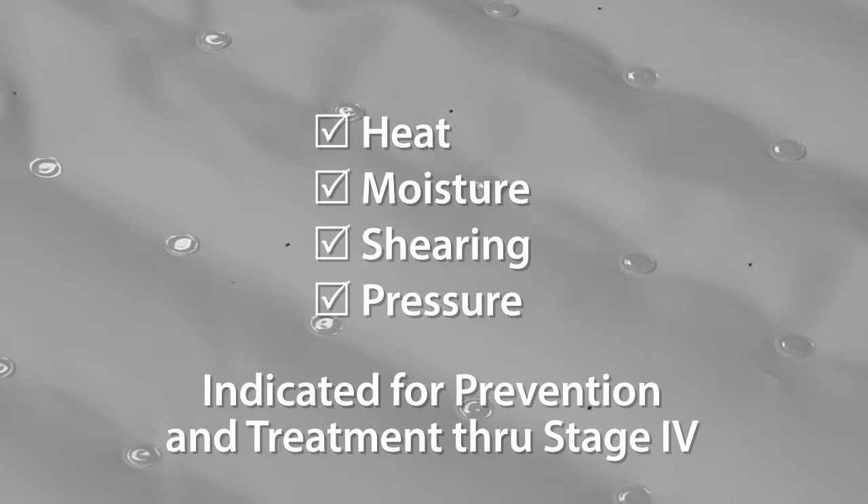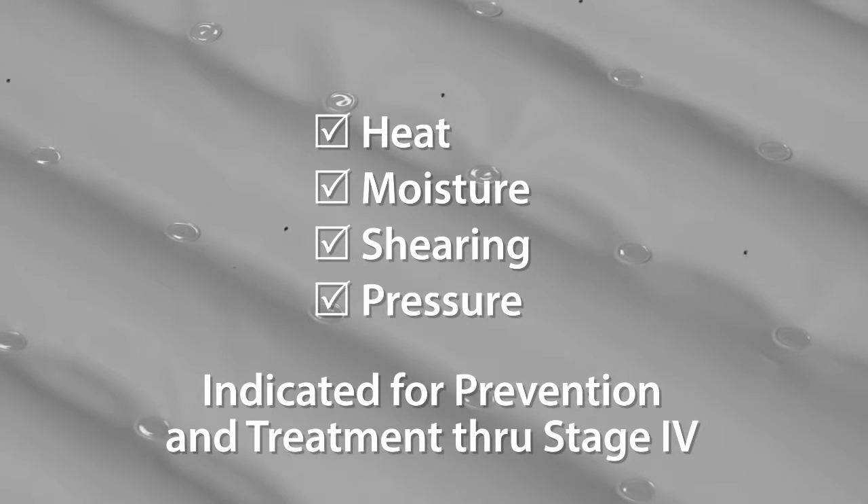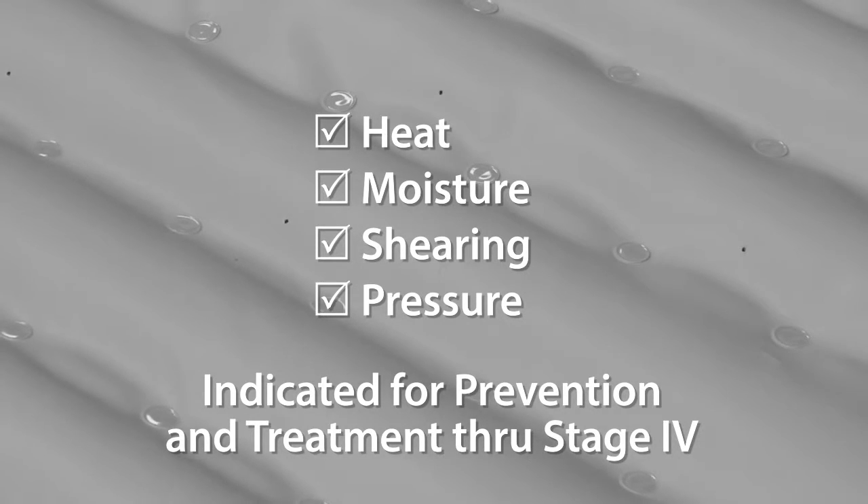Because it addresses all of these major risk factors, the Topper is indicated as an aid in the prevention and treatment of skin breakdown and pressure ulcers through stage 4, when combined with a pressure redistributing surface.